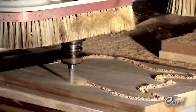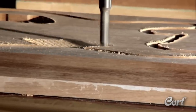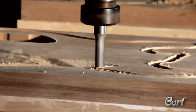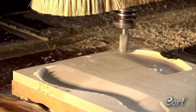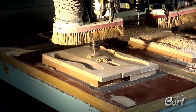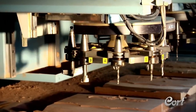Initially, the body shape is cut out starting with the back of the guitar. Then, other areas like the belly cut and the electronics cavity are cut. The body is then flipped and the top area is cut to shape. This process uses up to 8 different cutting tools.